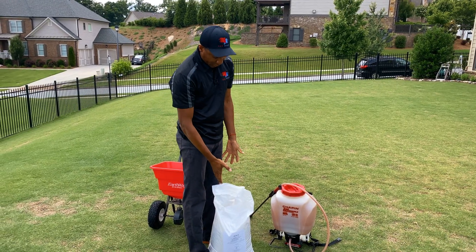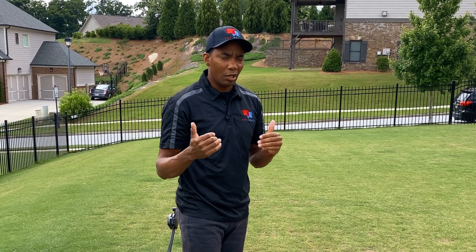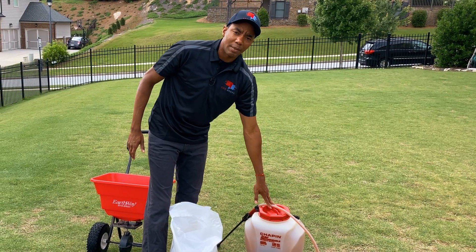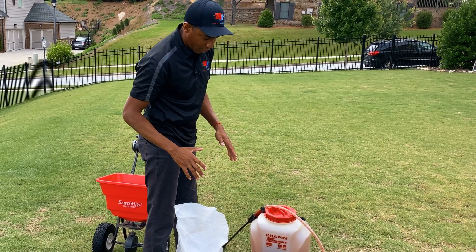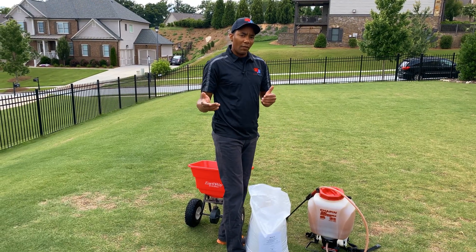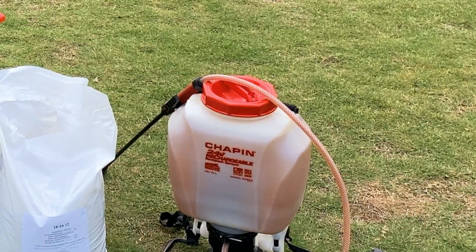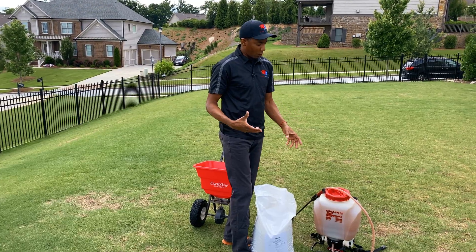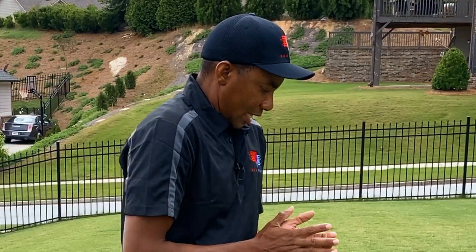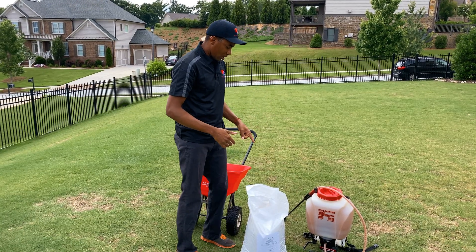In addition, because this doesn't really contain iron and we really need to get the iron levels up because they're incredibly low, we're also gonna be applying an application of Brandt Supreme Green. That's what I've got mixed up here in the sprayer. So what you guys are gonna see is us apply the granular to the entire lawn, and then we're gonna follow that up with an application of Brandt Supreme Green to get that iron boost. This has a little bit of nitrogen in it, but primarily we're using this to fill in the micronutrient deficiencies.